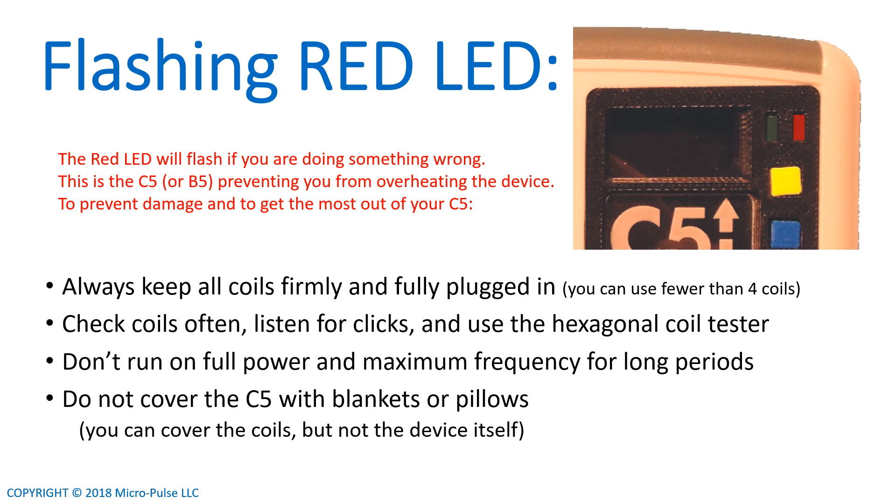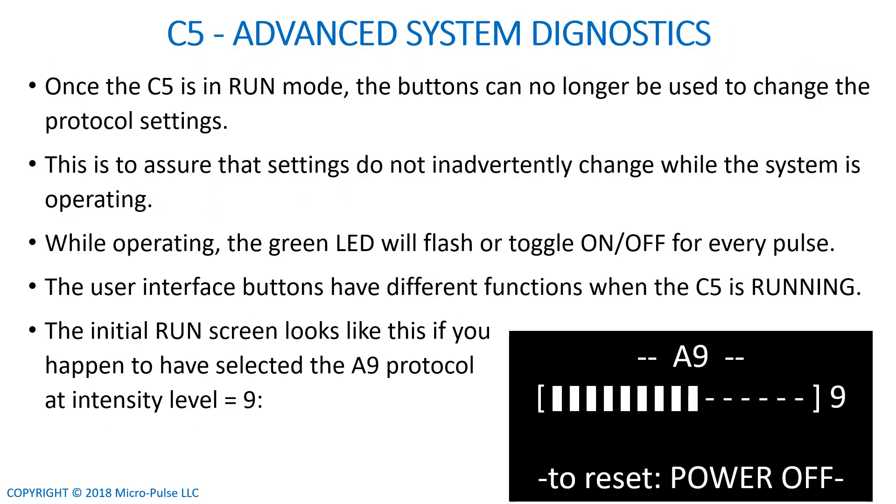Do not cover the C5 with blankets or pillows. The C5 and B5 have advanced system diagnostics screens that you can access. Those screens do not tell you anything you need to know unless you're having a major malfunction. In that case, if you really are having a system malfunction, you can give us a call and we'll walk you through using those screens.